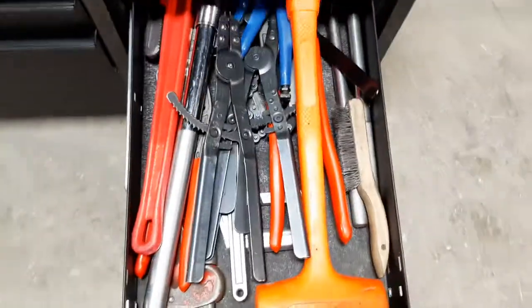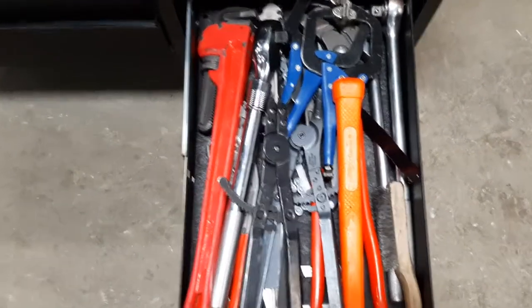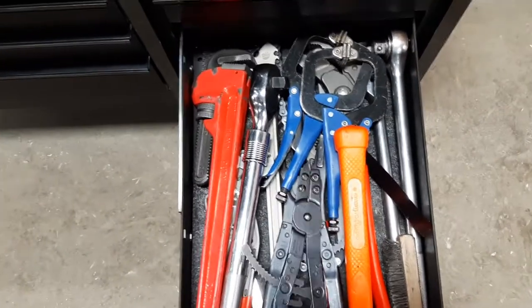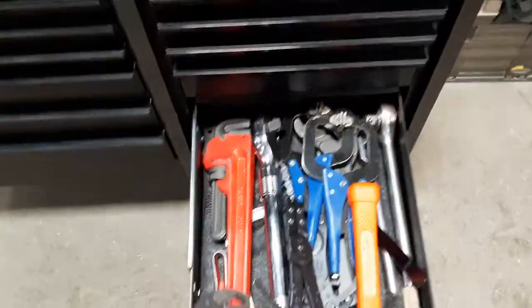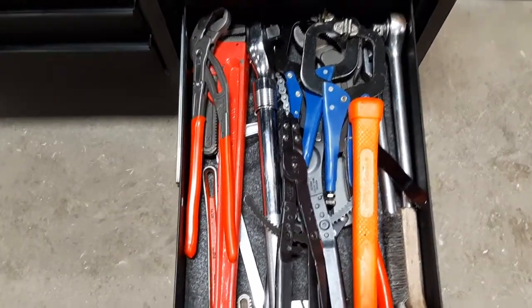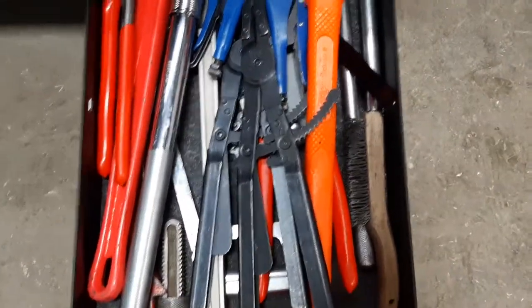Underneath that is just kind of a big tool drawer. Big dead blow, three-quarter-inch ratchets, inside and outside snap ring pliers, bigger Knipex pliers, two sizes of pipe wrenches — this one is adjustable length — pretty nice. Chain wrenches and strap wrenches.